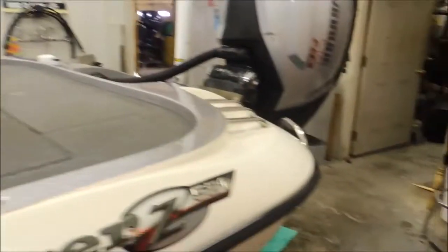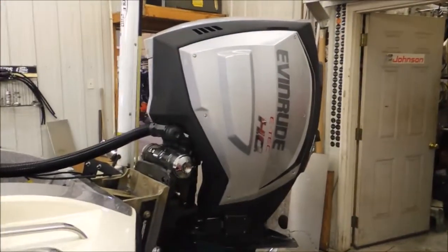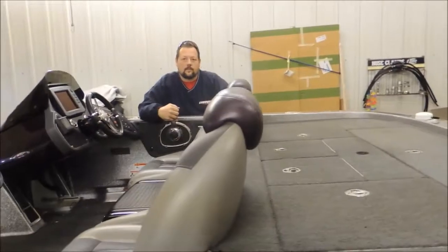Alright, we'll show you a little bit about it first. We did put the side panels on it, and as you can see it does match the top rail and the consoles on the boat, so we're able to match our engines now.